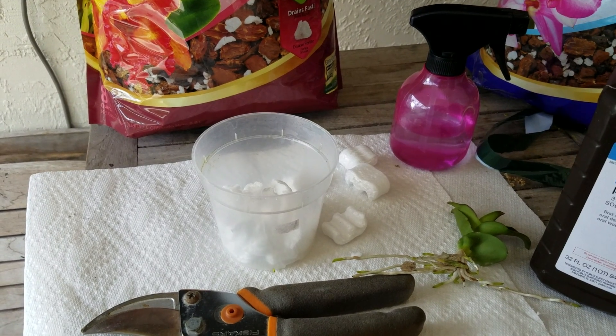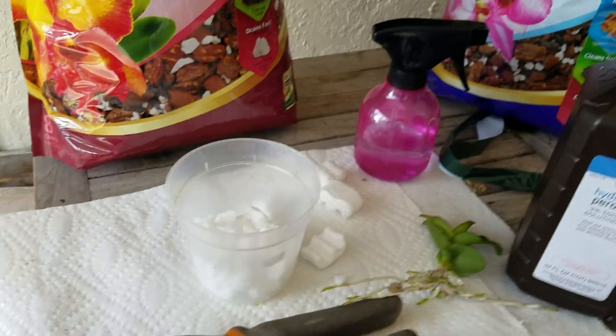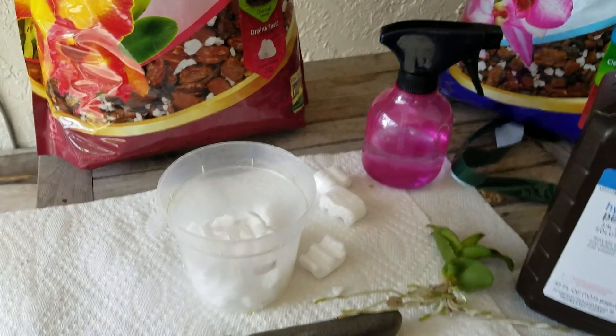Okay guys, we're back. So let's show you now. This is part two of replanting at the Dendronium Kiki.